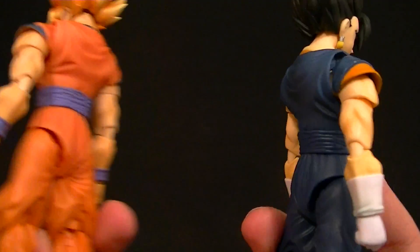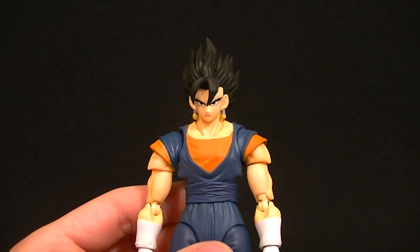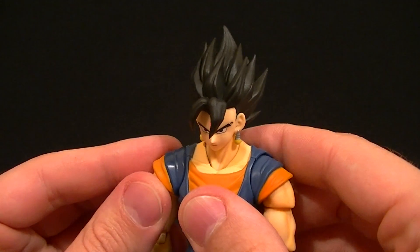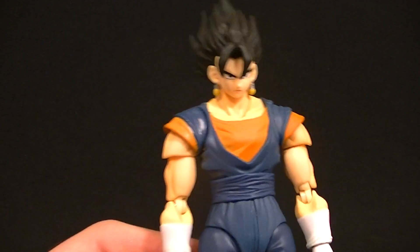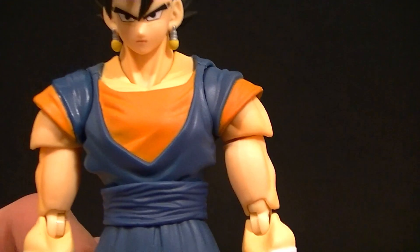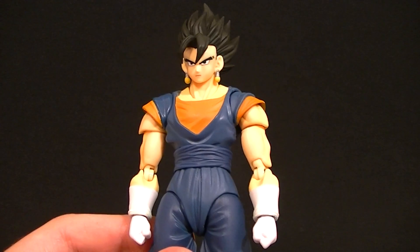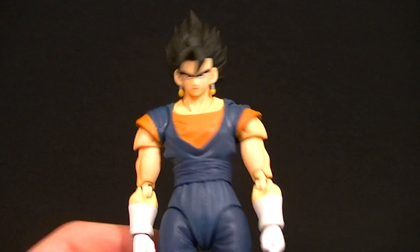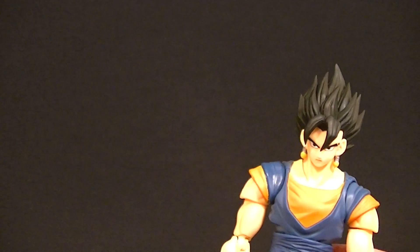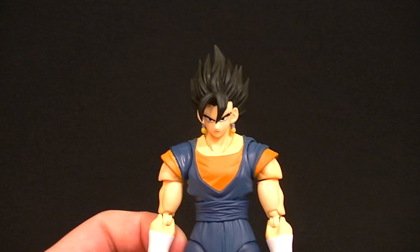Everything else is the exact same mold as Goku, which is what I'm anticipating for Gohan as well. Personally, I'd prefer a new mold for Gohan since he should be a little thinner. This mold is looking a little dated compared to the newer ones coming out, especially these shoulders — we need new shoulders, new molds. Bandai should stop reusing this one, especially if they plan to use it for anyone else like Yamcha.